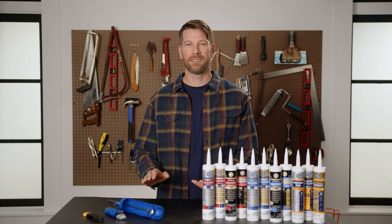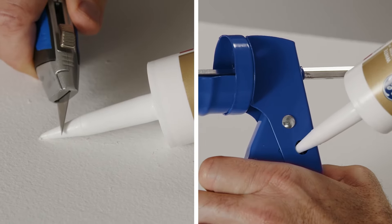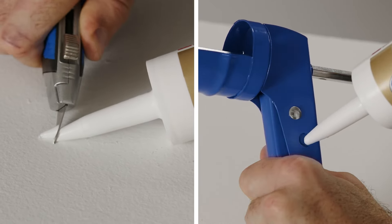First, use a utility blade to carefully cut the tip of the sealant cartridge open at a 45-degree angle. There are two ways you can cut your cartridge — we recommend a utility blade, but some caulk guns have a built-in tool to cut the tip as well.